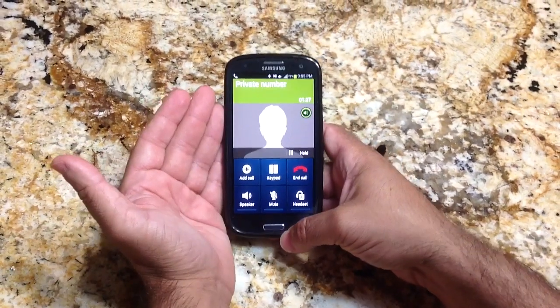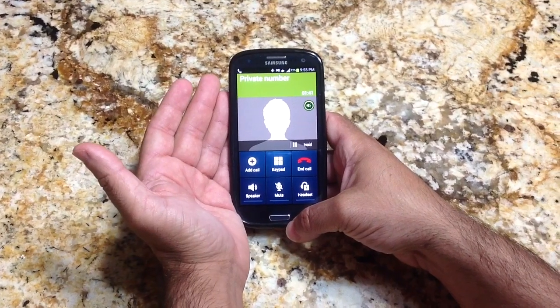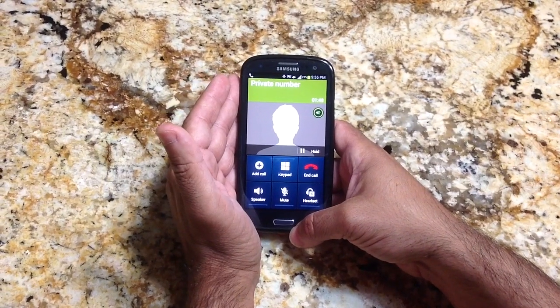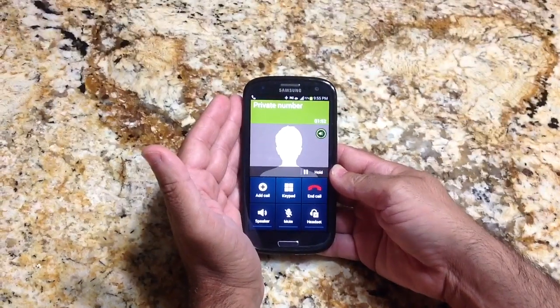Alright guys, here's another tip when receiving phone calls. I have a noise-canceling headset, but there are times where you don't have your noise-canceling headset on. The Samsung Galaxy S3 also has a feature that provides assistance with noise reduction.